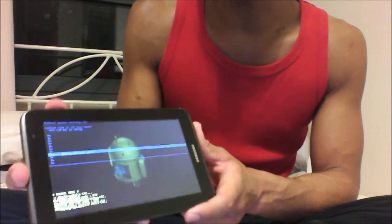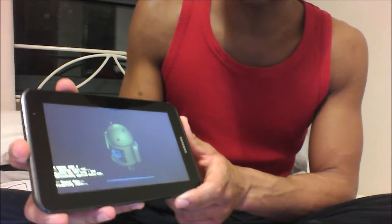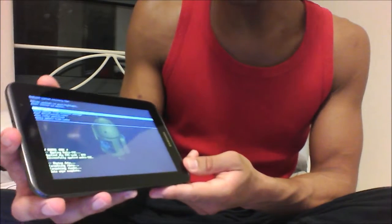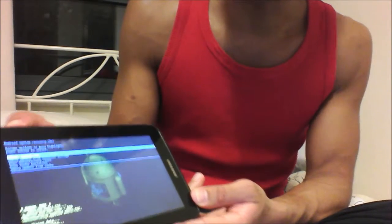Once you're ready, select that option with the power button and you'll see some writing appear — that is the Android wiping all the data. Once it's done, select 'reboot system now' to restart it.